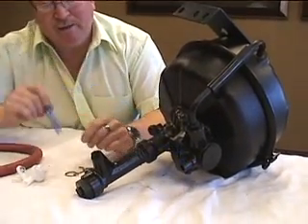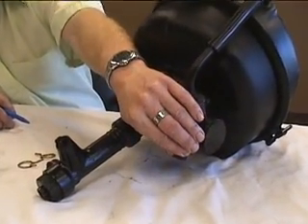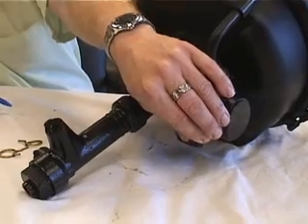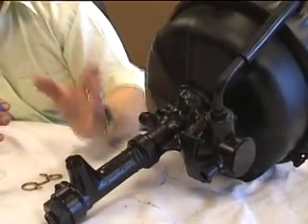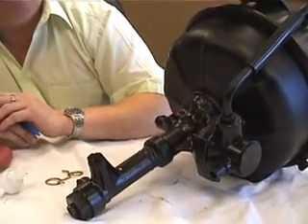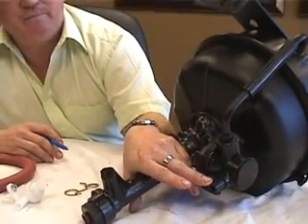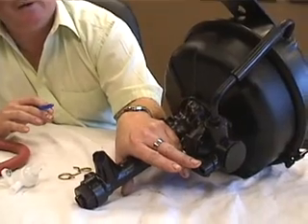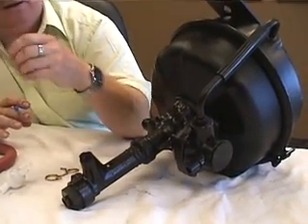Let's talk first about the breather line. Make sure that it's a good vacuum hose that's not going to collapse when it tries to draw atmospheric air. That hose is going to run up to a filter somewhere — it could be in the cab, behind the seat, or up in the frame. Wherever it is, make sure that filter is clean, so that when the booster goes to suck in atmosphere, it gets clean air and can get its full breath.